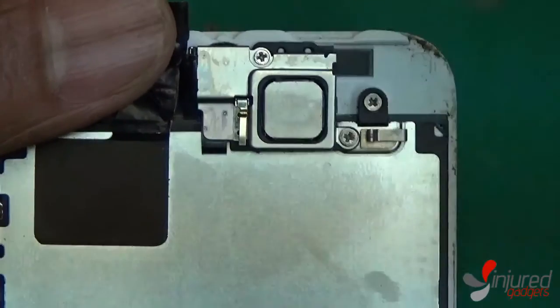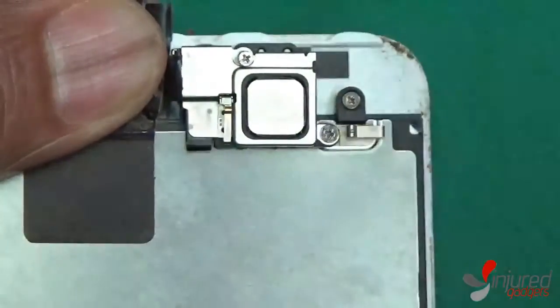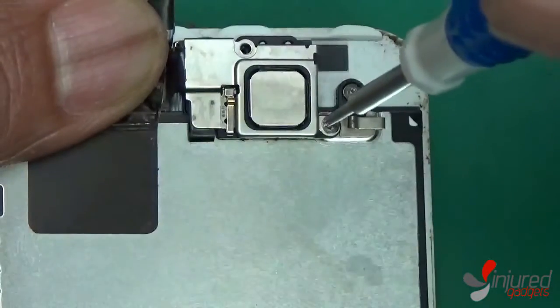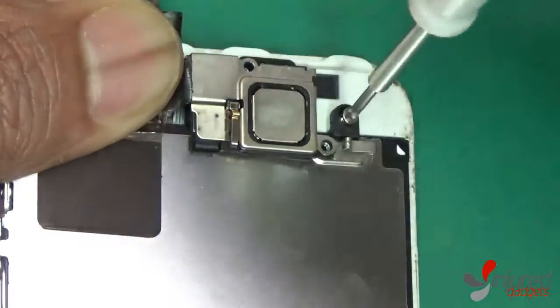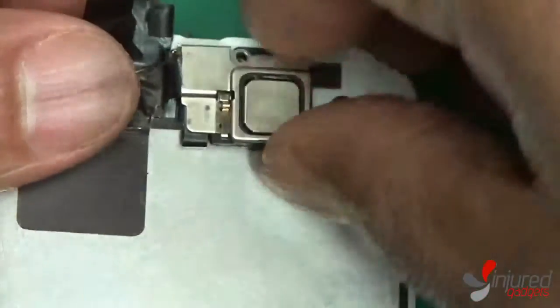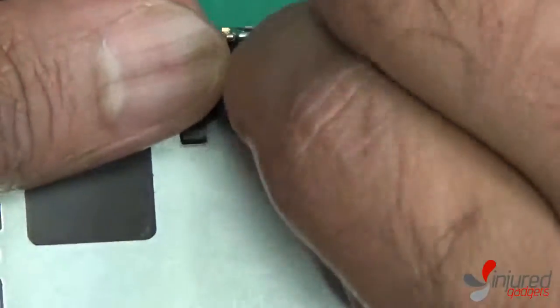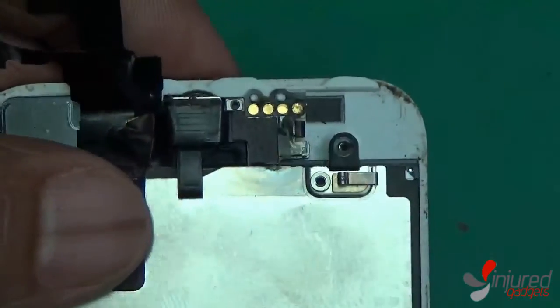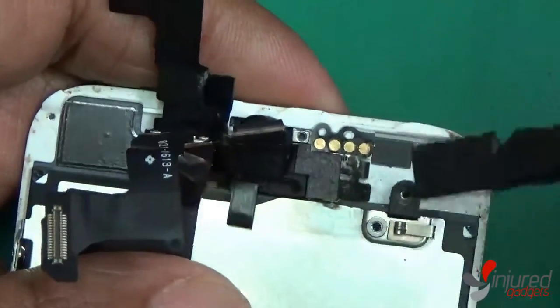Now we're going to use our Phillips screwdriver to remove the three screws as seen right here. Under these three screws you are going to have the ear speaker as well as the front camera and proximity sensor flex cable. This little bracket is actually held in by a clip on the very top, so make sure that when you put it back in you put that clip back in place. The part I just removed is the ear speaker — you might see those four little circular gold contacts at the top that the ear speaker lines up with to transmit the audio. If you disassemble this and put it back together and notice your ear speaker is not working properly, check to make sure those four little circles are lined up properly.